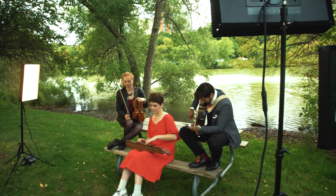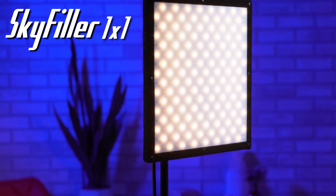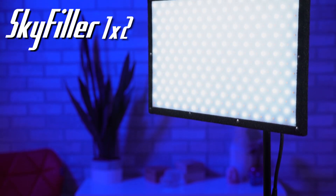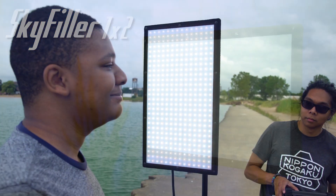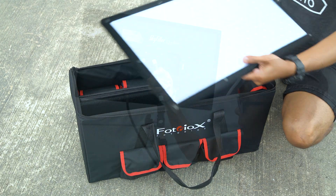Looking for a powerful and portable lighting solution for filmmaking or photography? Introducing SkyFiller LED lights. SkyFiller 1x1 and 1x2 lights are ultra-slim, constant-source LED panels that pack power and control into a lightweight, easy-to-transport package.